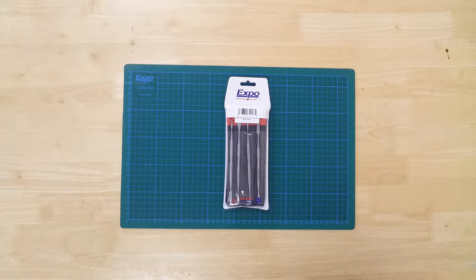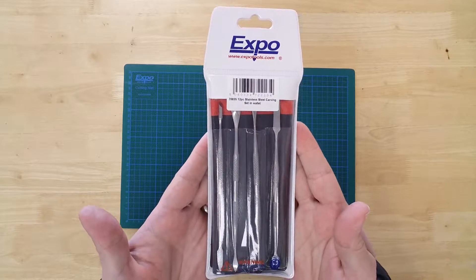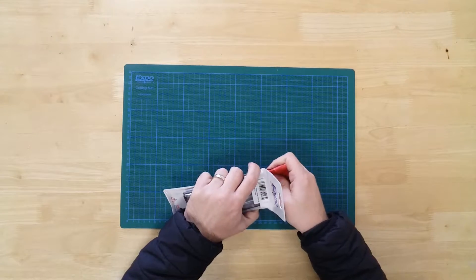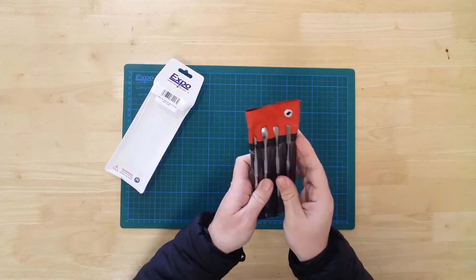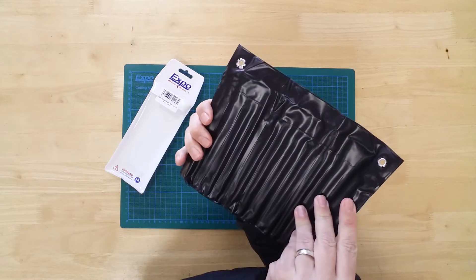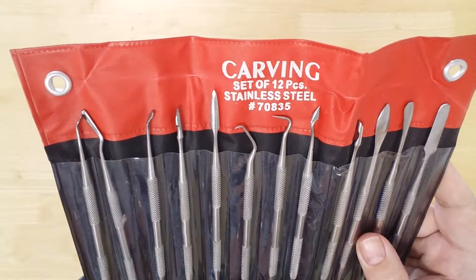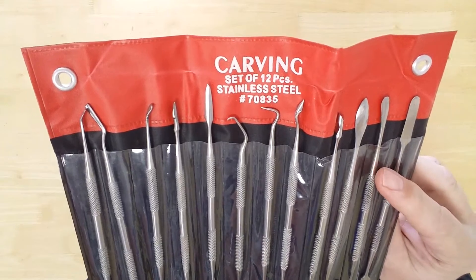This is a 12-piece, double-headed carving toolset by ExpoTools. In the pack, you will find the tools presented in a handy wallet. There are 12 tools included, each with a double head to give 24 different shaped profiles.